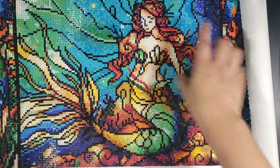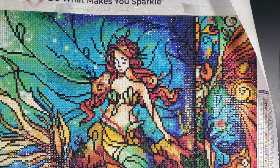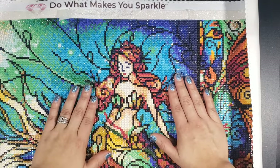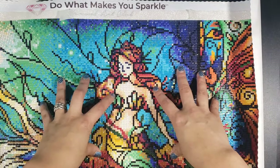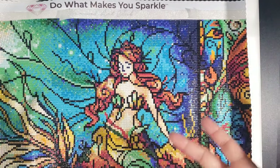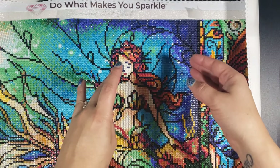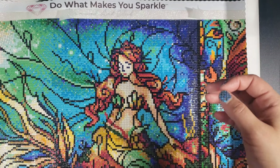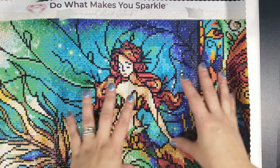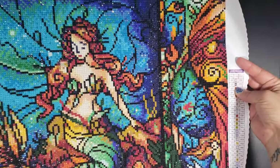Pretty much every section of blue has some of the AB. Let me see — 137 was the AB on this one, and it was a light blue. The only thing I didn't like was working with the AB diamonds. I'd never worked with AB diamonds before — my AliExpress paintings never come with any — and I didn't like the way they felt putting them down with the wax. They just have a really strange feel to them and I didn't like it at all.